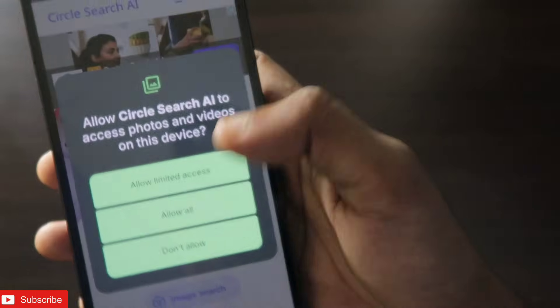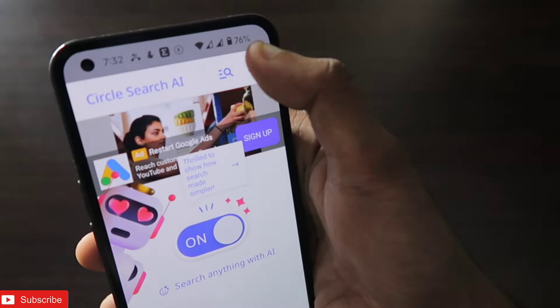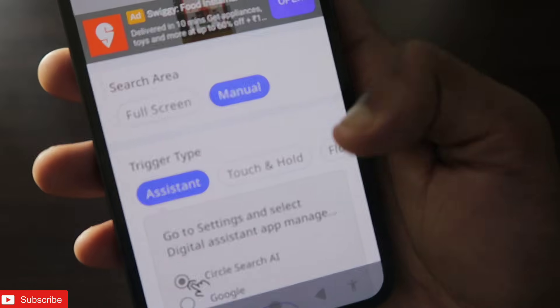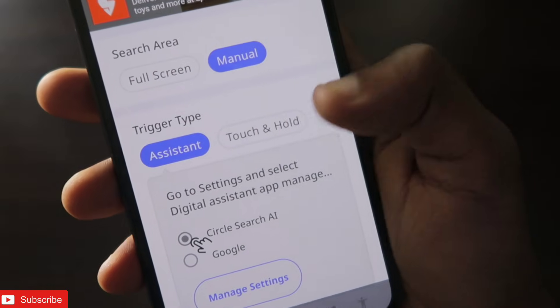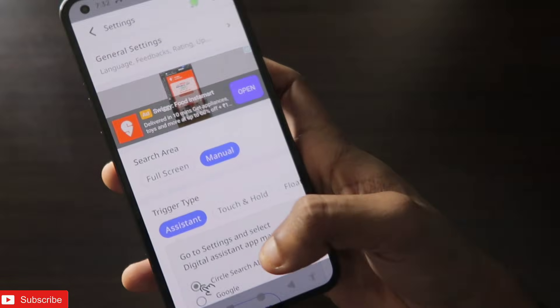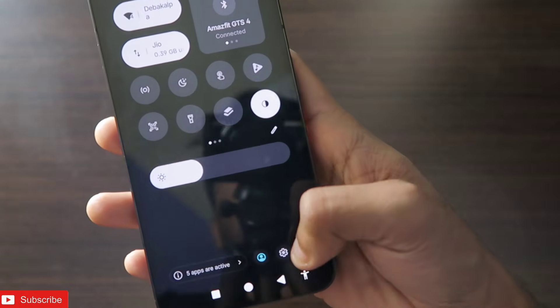You can also see the 'How to Use' option. There are some settings you can choose: trigger type — assistant, touch and hold, or floating icon. I recommend putting the assistant option, search area manual should be good. After you've done all these settings, you need to do one more step to fully activate the feature.